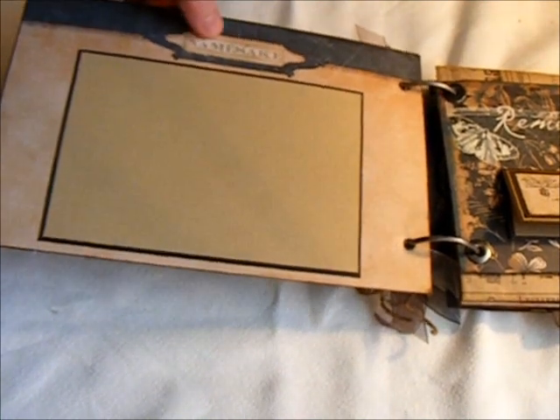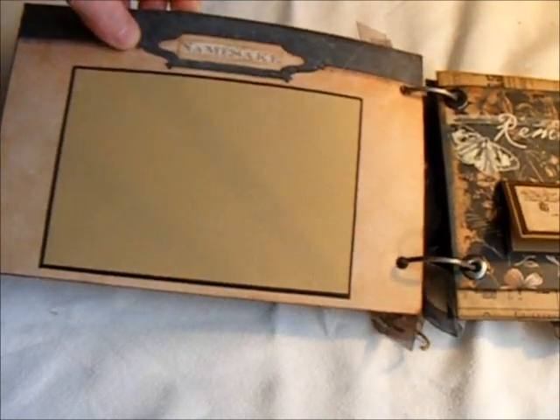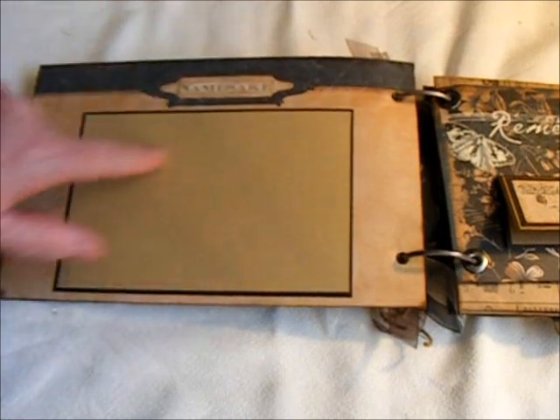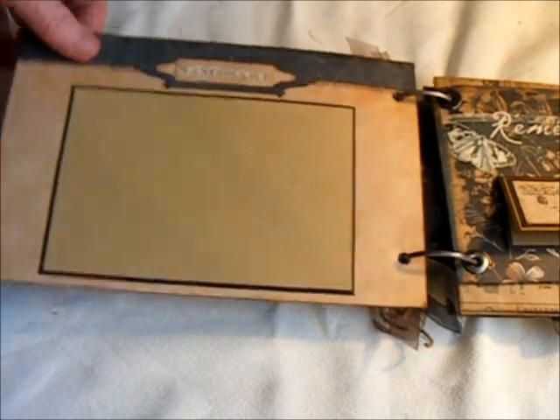I just simply cut this out of the paper and put the namesake in that little space — it was just blank. Got a 4x6 photo mat there.